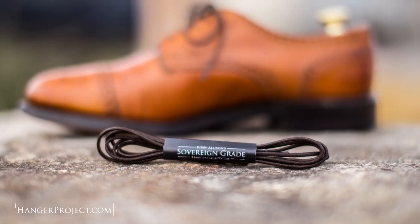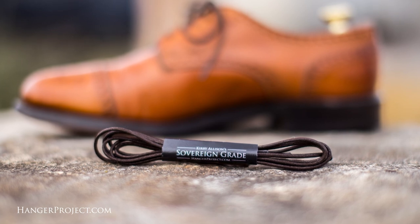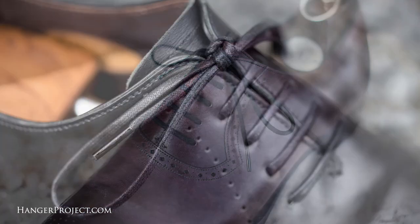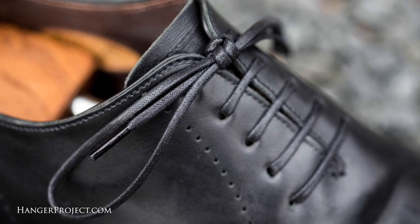Hi, I'm Kirby Allison. In this week's Q&A video, we're answering the questions that you guys have asked us on our Instagram page. Each of these individuals I have selected will receive a complimentary pair of our Wellington shoelaces as a token of my appreciation for their participation on our Instagram channels.